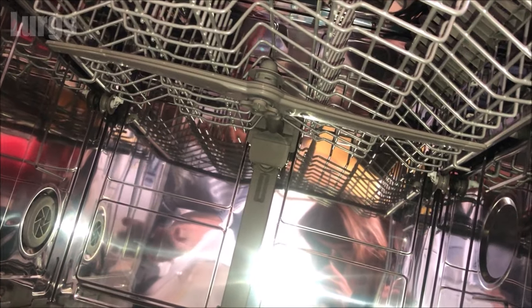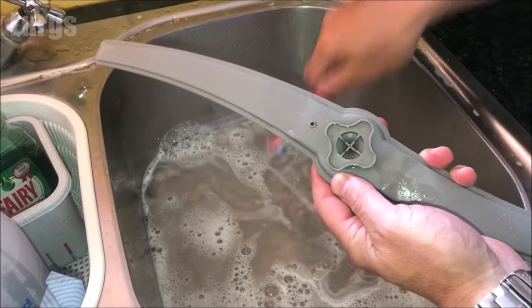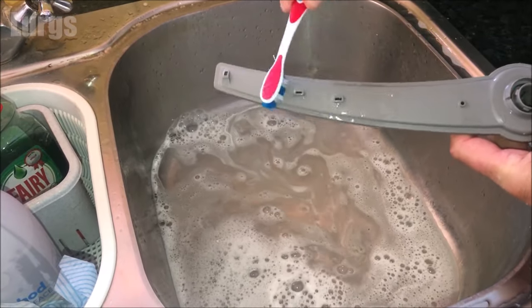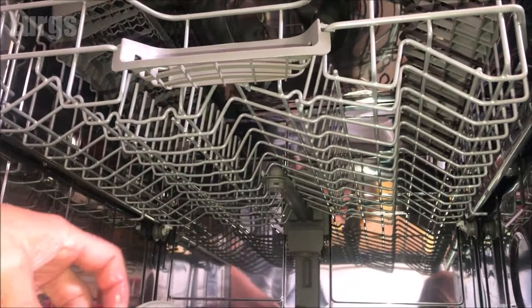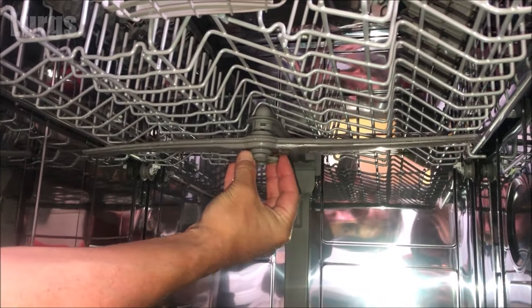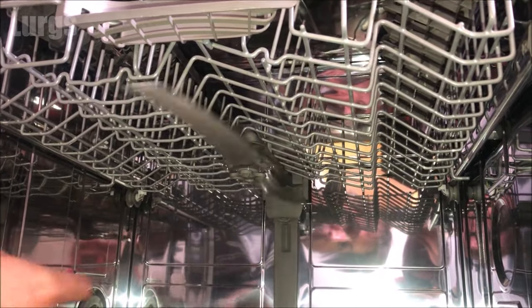To remove the upper spray arm, turn the screw slightly anti-clockwise about 45 degrees and it just pops off. Again, take your toothbrush and make sure all the holes are nice and clear. Also check for any blockages in the middle where the water goes through. This one's pretty good, so it can go straight back on — slide it up into the groove and turn it clockwise about 45 degrees to lock it in. Push it upwards, lock it in, spin it round — that's the two spray arms cleaned.